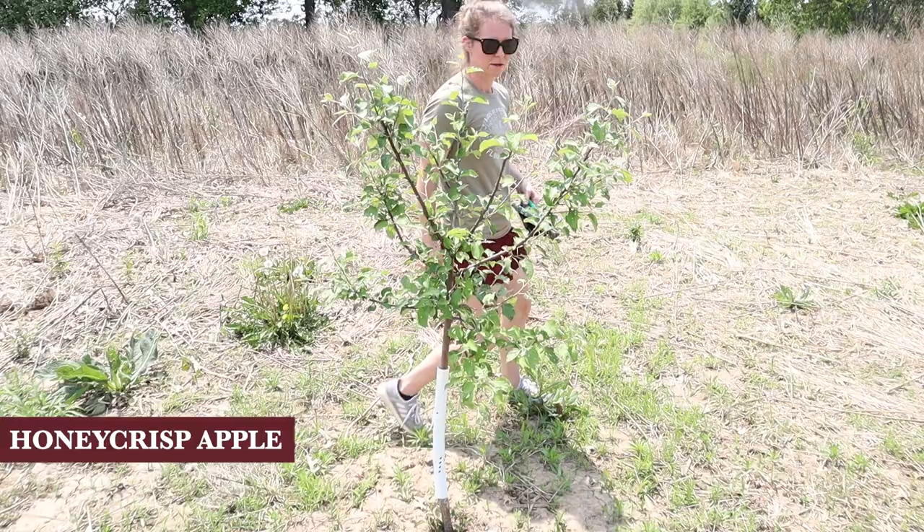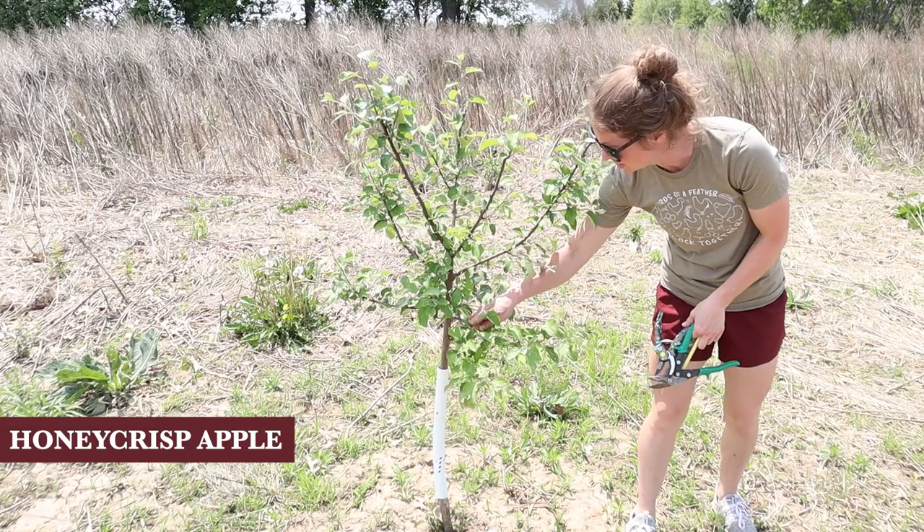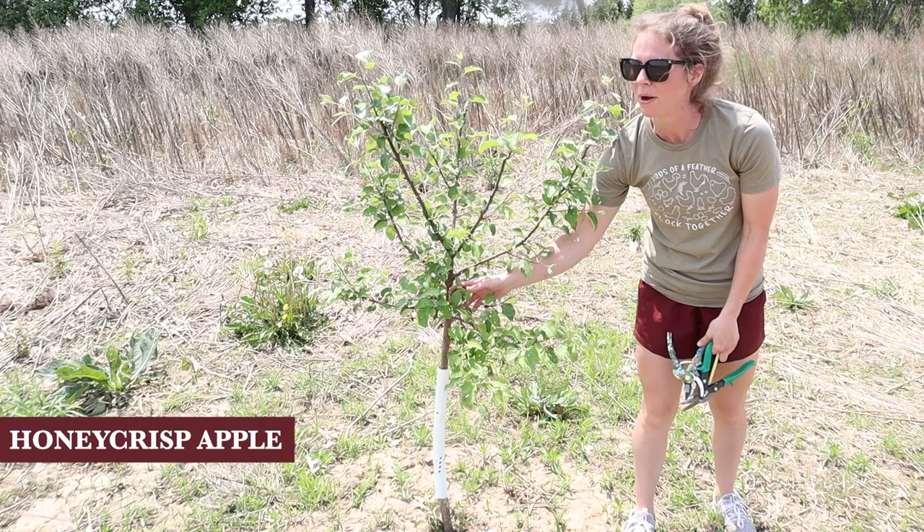This one is just kind of sad looking - I'm gonna take this guy off. The Honeycrisp tree looks pretty good. I think there was a weird-shaped branch that I couldn't tell if I was supposed to prune or not, but it's growing back up. If anything, I'll probably come back mid or late summer and take off some of the branches when it's easier to see where things are crowded, but right now I think we're gonna keep it as is.